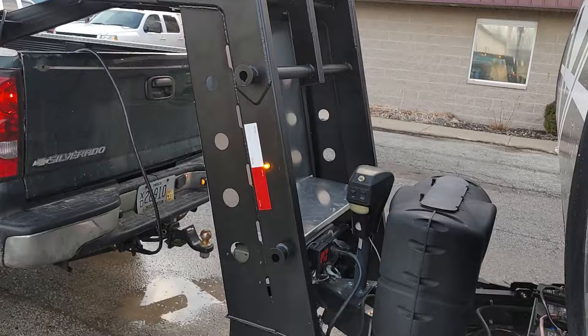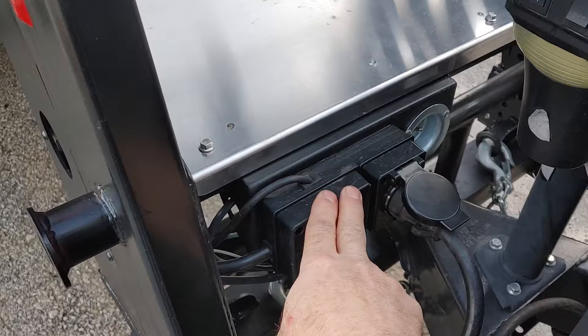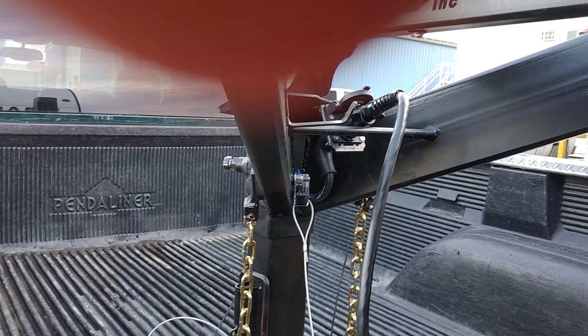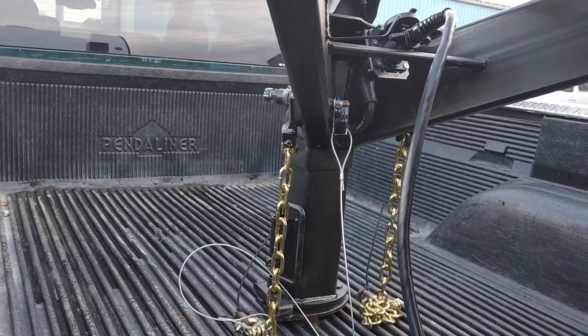This unit is all pre-wired with the electrical. You have a receptacle here where you plug the existing trailer into this box, and then there's a wire that goes all the way to the front. You will see a plug in the front, and in that plug you can power your unit up with your standard seven-wire RV plug.